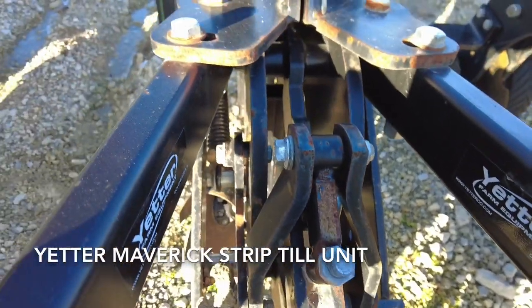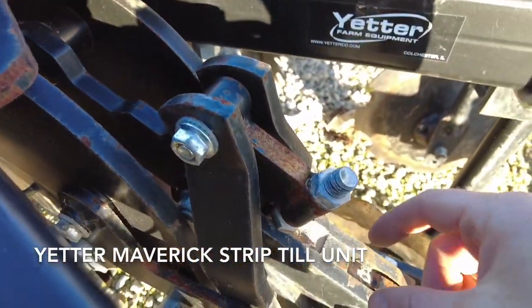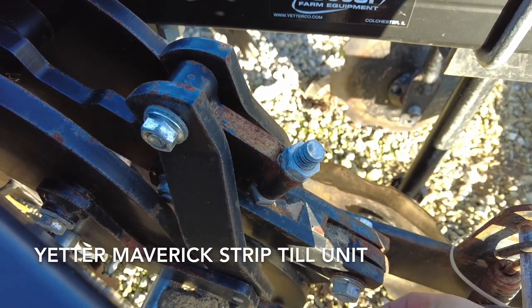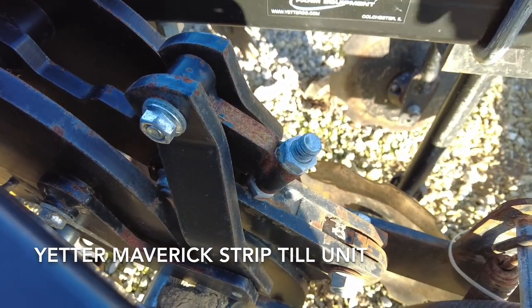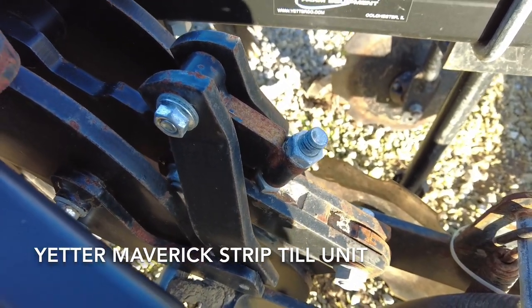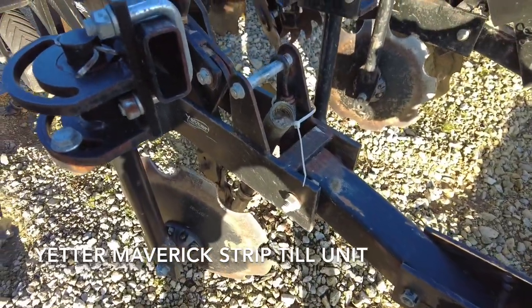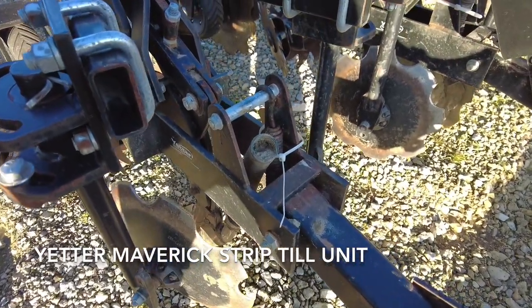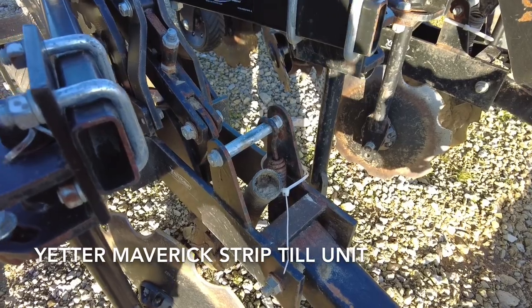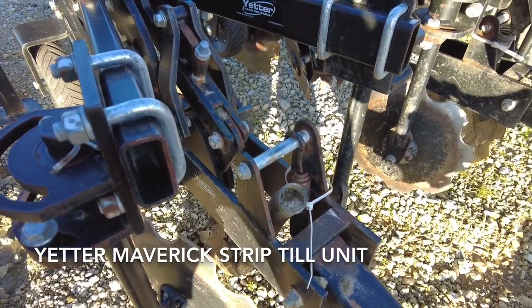This strip till unit has the rock trip feature. If you hit a rock under a certain amount of pressure, instead of shearing bolts, this mechanism will give way and trip. So if you come across a house foundation or some concrete, you won't completely ruin your toolbar — it'll just trip and you'll lift the toolbar up and set it back in the ground.